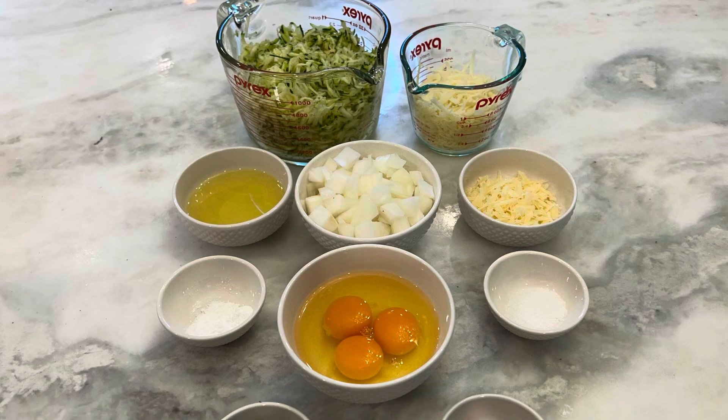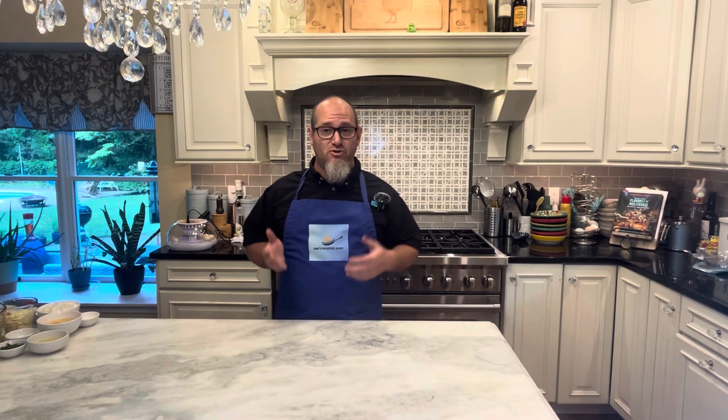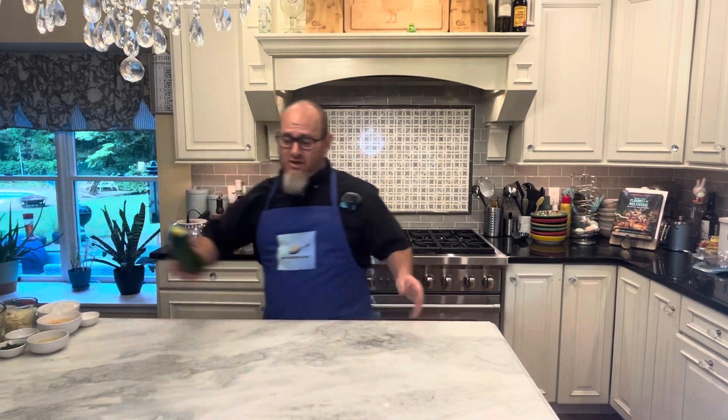You'd be surprised — this is a shockingly easy recipe to make. It has very few ingredients, and here they are right here. So basically you're using a box grater; I used a box grater to shred the zucchini. You need to get three cups of zucchini.